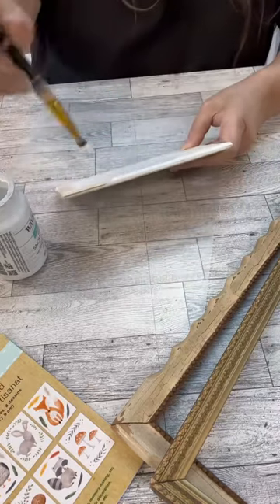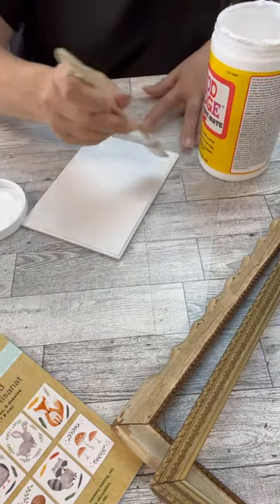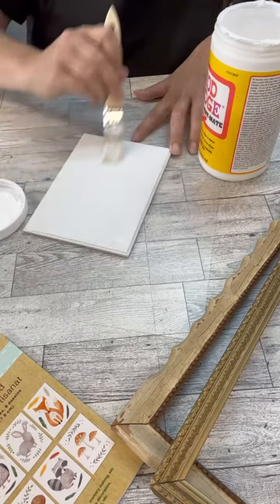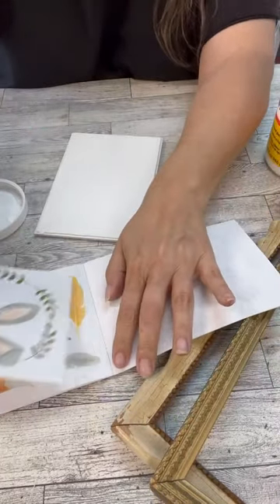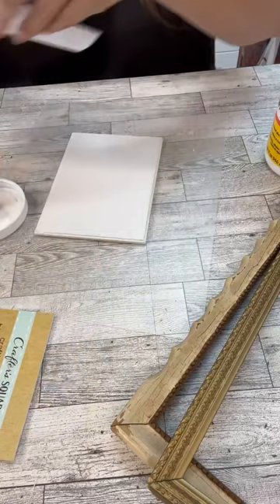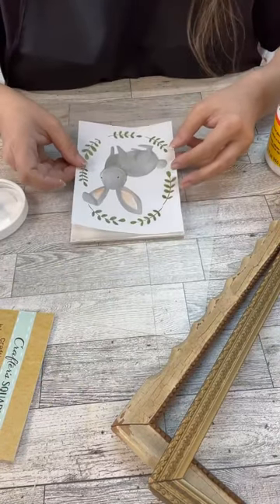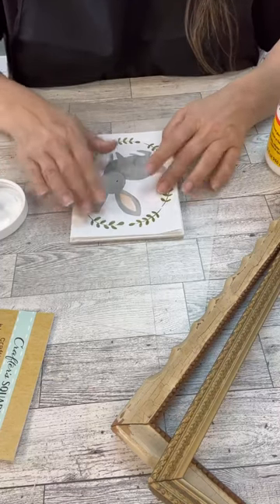I'm going to take this little wood piece that I got — I think I got this at Walmart a while back — and I'm going to paint it white. Then I'm going to put some Mod Podge on it, because I got this little pack of little graphics and this little bunny. I was just like, totally reminded me of Easter. So put this on and then I put a coat of the Mod Podge over the top of it.